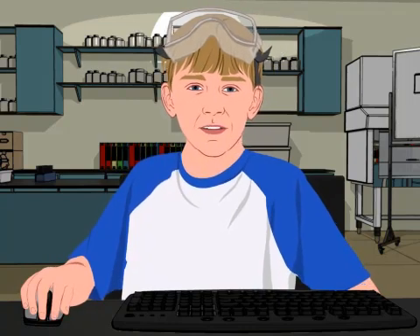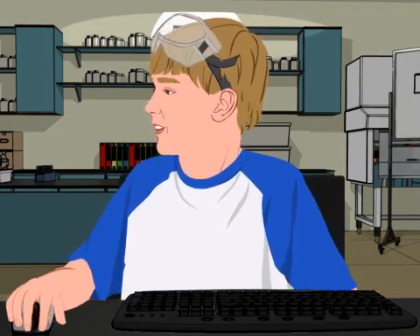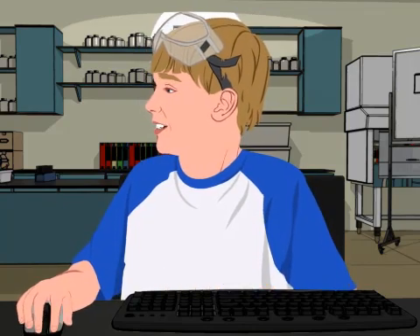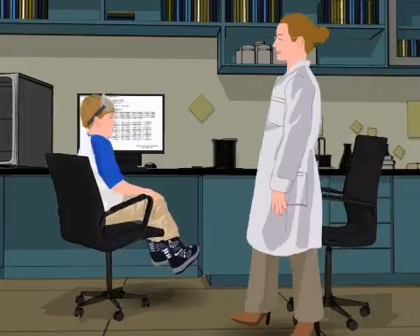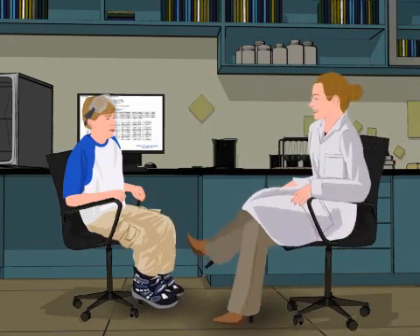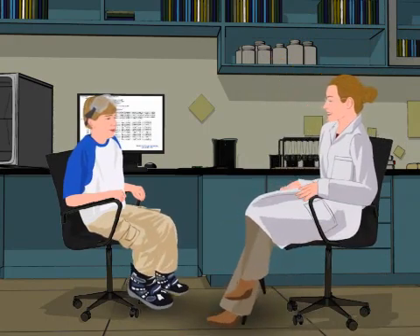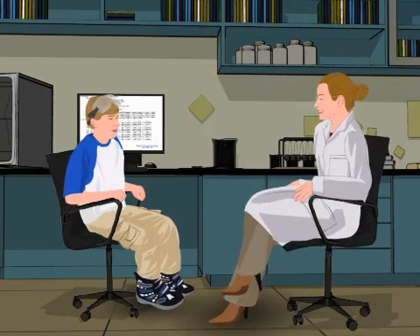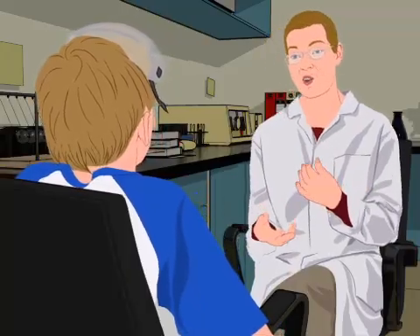Alright, here it is. Hey Sally, come check this out. All of Buddy's DNA is online. Now all I have to do is find the part that makes him green. What a nightmare. It all just looks the same — just G's, A's, T's, and C's. How am I supposed to know what's what? Someone needs to write a manual. We are writing one, but it's a work in progress.